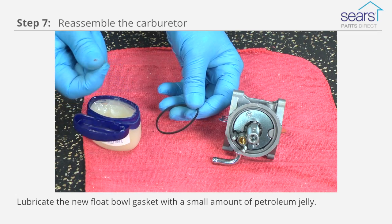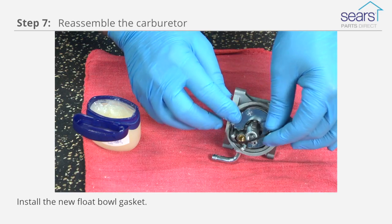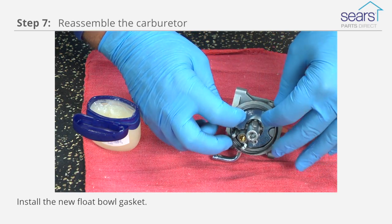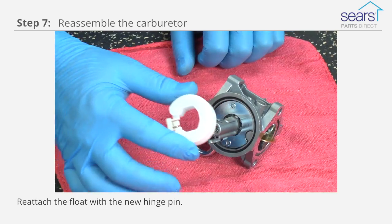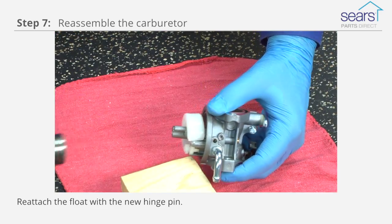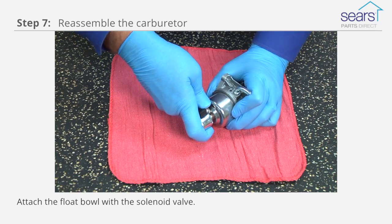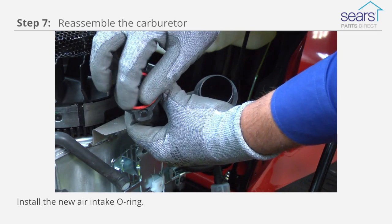Lubricate the new float bowl gasket with a small amount of petroleum jelly. Install the new float bowl gasket. Install the new needle valve. Reattach the float with the new hinge pin. Reattach the float bowl with the solenoid valve. Install the new air intake o-ring.